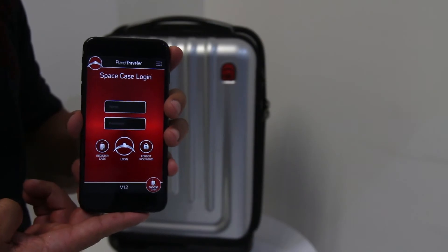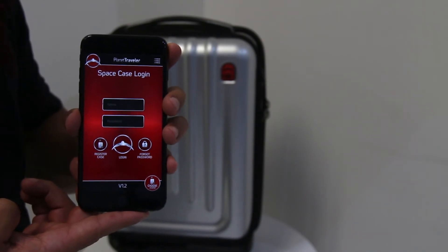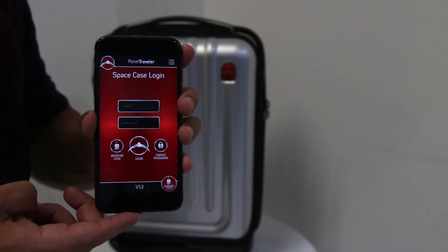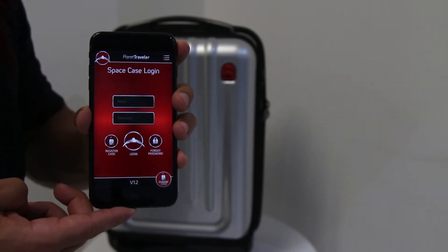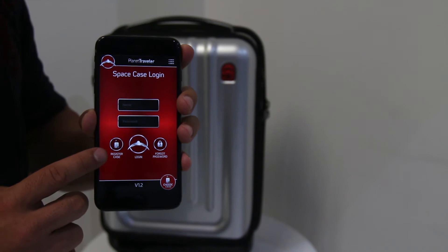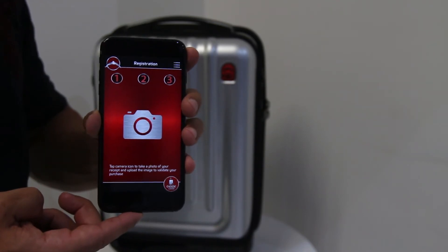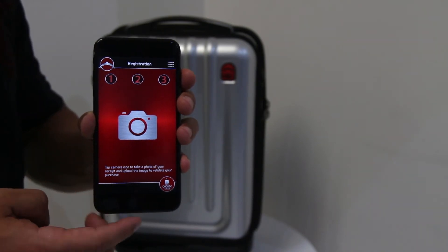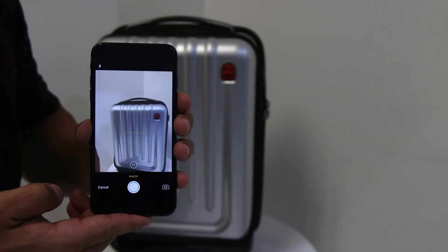When you first open the SpaceCaseOne app, you will be prompted to the login screen. In this screen, you will begin the registration process. To register the case, tap the icon on the bottom left-hand corner labelled Register Case. You will then access a screen with a camera icon. Tap the camera icon to take a picture of your receipt.